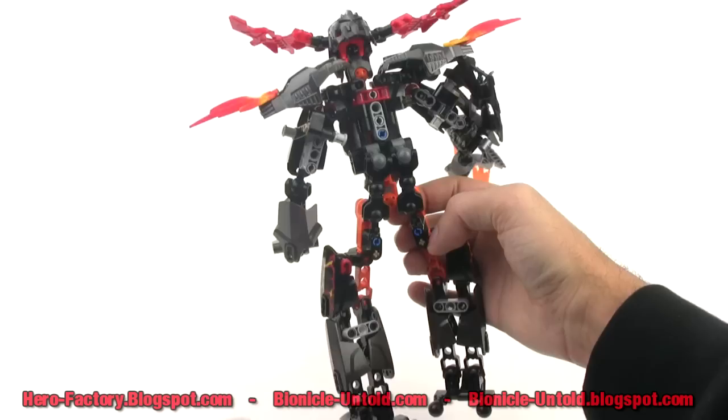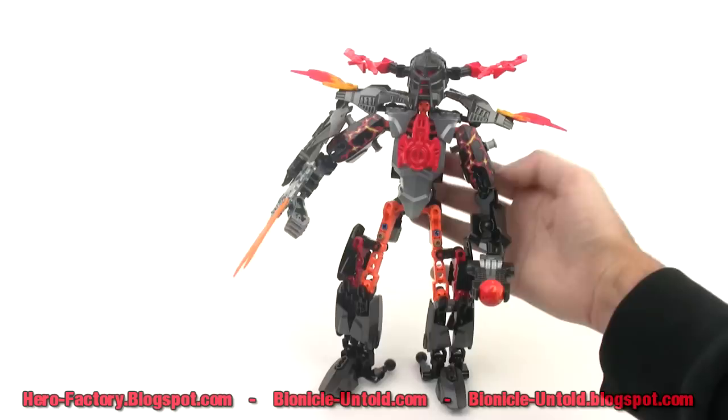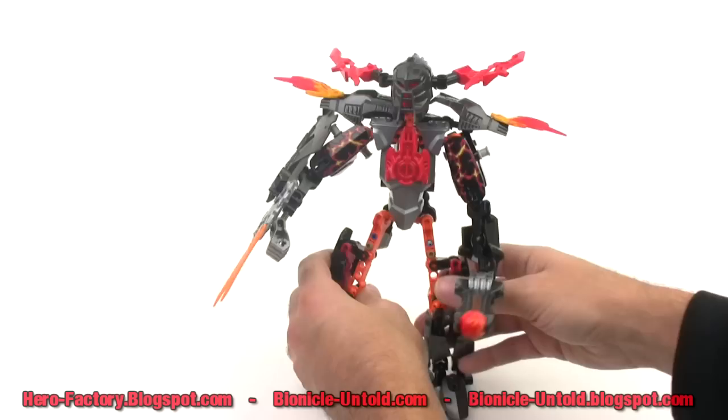He has a pretty decent height to him. Definitely looks a lot better from the front than from any other angle, because that's where most of the armor is placed and really focused.